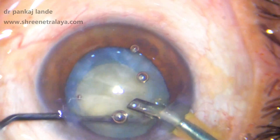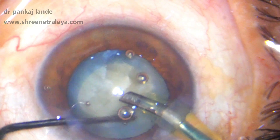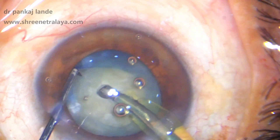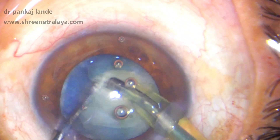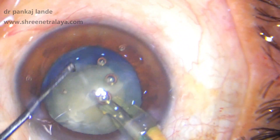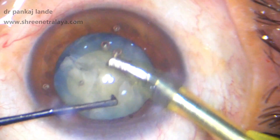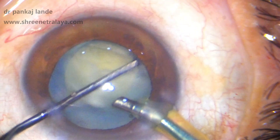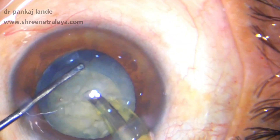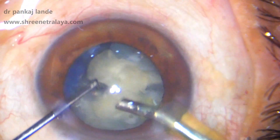With the phaco pedal in position 2, that is IA mode, cortex is debulked from the bag — this gives more room for maneuvers. The phaco tip is then buried 60 to 70 percent depth of nucleus, and the nucleus is tilted and chopped with the help of the chopper. The mantra is easy to remember: hold, tilt, and chop. Once you have the first chop done, you can rotate the nucleus 180 degrees and complete the chop in the other direction.